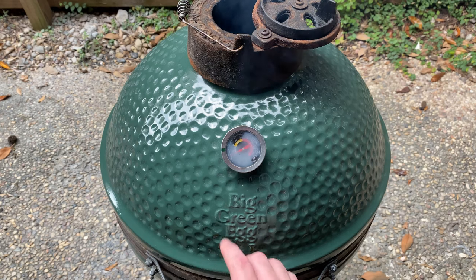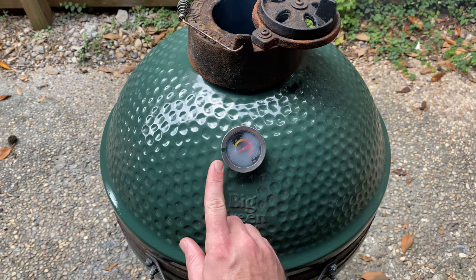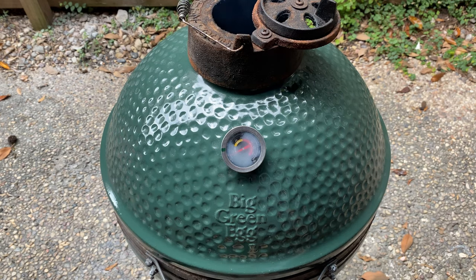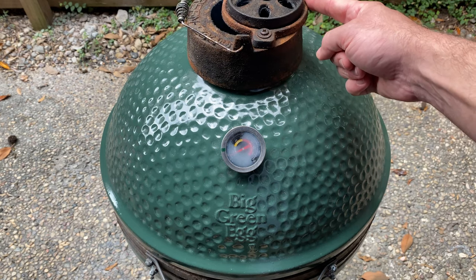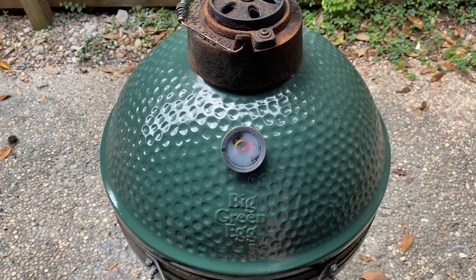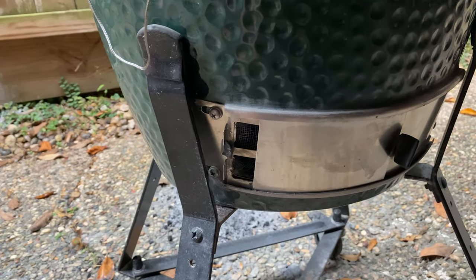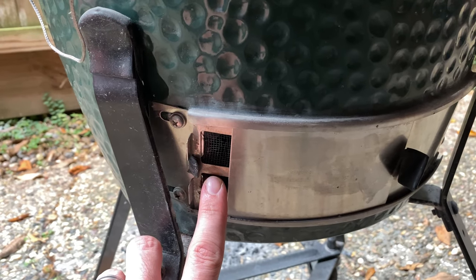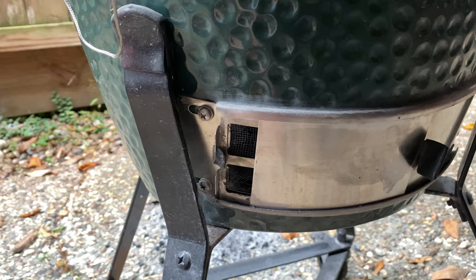We're aiming for a temp of 250 degrees Fahrenheit, and as a helpful reference point, I placed a green dot on my temp gauge so it's easier for you all to see. It'll take some time for your egg to level off at that 250 mark, so just be patient in your adjustments. A good rule of thumb is to almost completely close your airways down once the temp is about 20 degrees beneath your target, then tweak and fiddle until it's locked in.